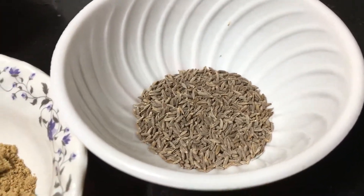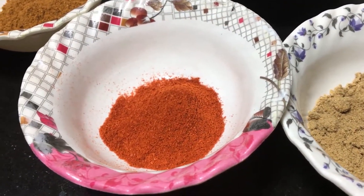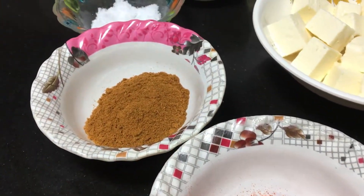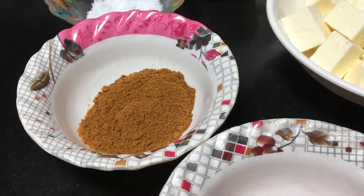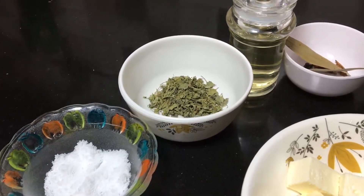Jeera, coriander, red chili powder, garam masala, salt, and kasturi methi.